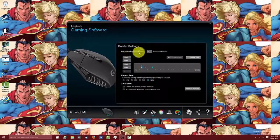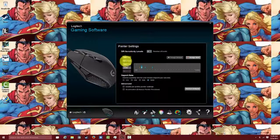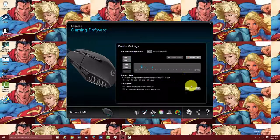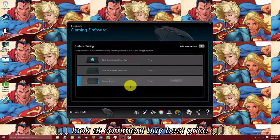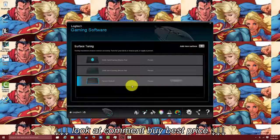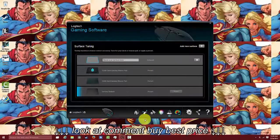You can also go ahead and change your pointer DPI settings, especially for your presets. Right now my presets are set to 400, 800, 1600, and 3200. You can change the number of levels to four, five, or just one — whatever you want to do — and assign shifts and defaults. You can also tune for whatever surface you're using. We're using the HyperX Pro Gaming Surface, and you can actually tune it here by choosing to add a surface and set it up.